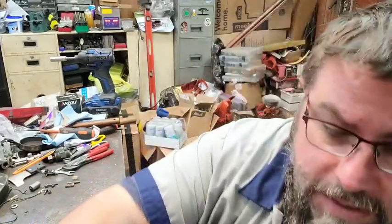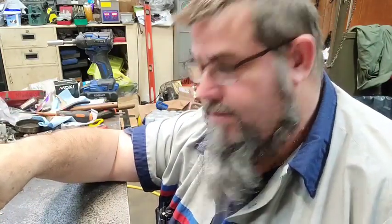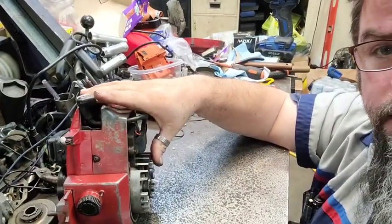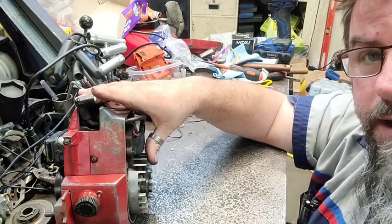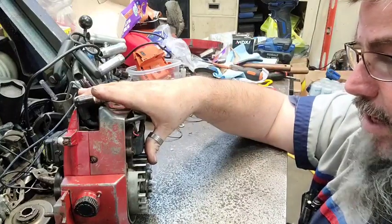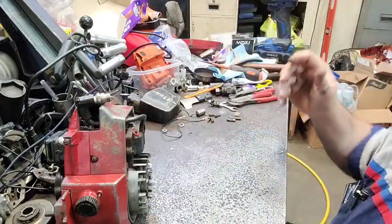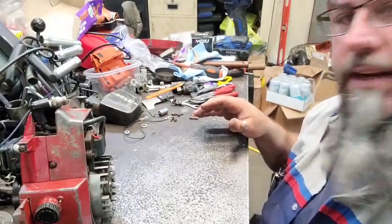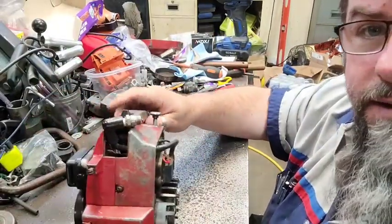Hello everybody. This might be a short one here. This is a kind of a follow-up video. You know the little Massey, the little Massey Ferguson 190 crank wobble is out of sight. It's crazy, but I made a new gasket for it that's a little thinner and it's kind of tighter now. I stuck it back together because brother was talking about it didn't have any fire. So I made a little gasket and stuck it back together to see if we could get some fire.